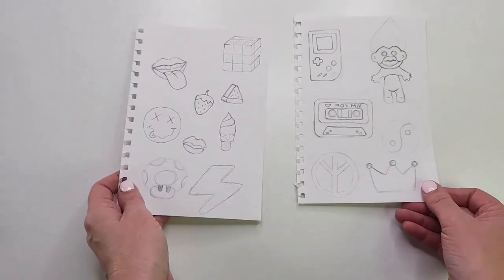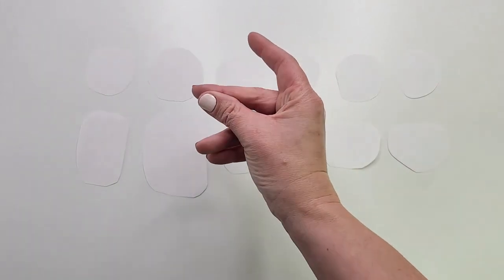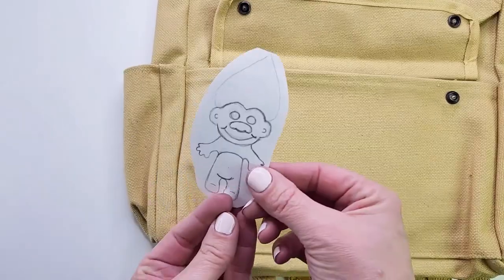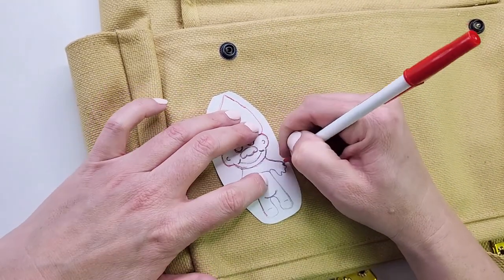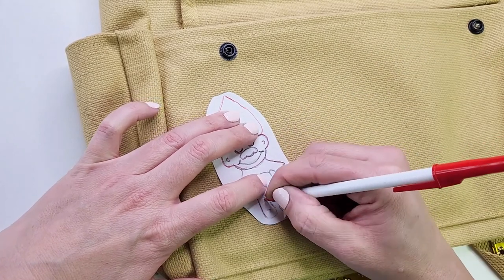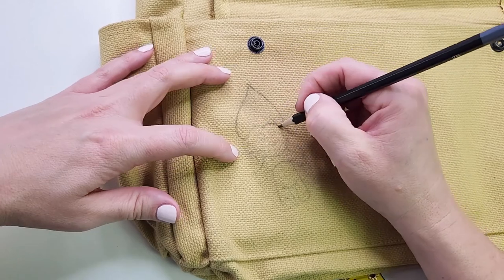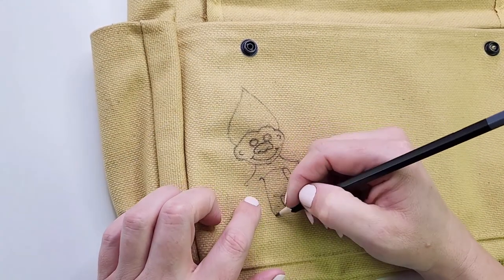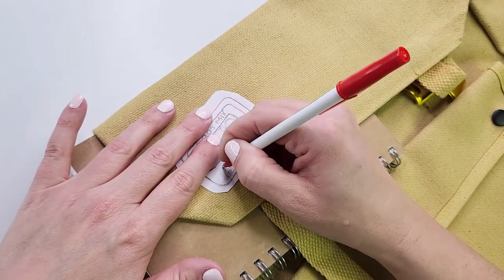In order to get the designs onto the bag, I'll cut them out, then color the backs of them with pencil and trace over them pressing firmly. The outline has come out very light so I'll trace over them again. The lines are going to be a little wonky as my pencil is sliding around because of the deeply textured fabric — I just hope the coloring part won't be so bad.